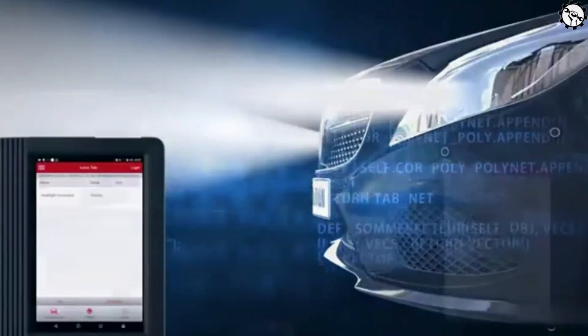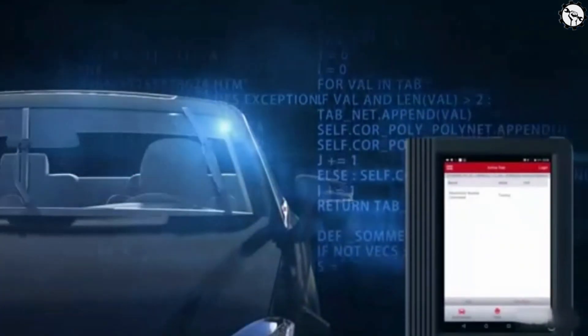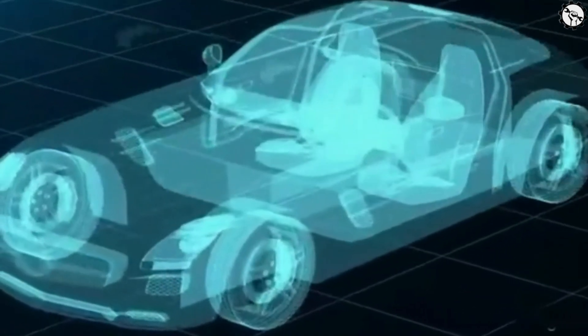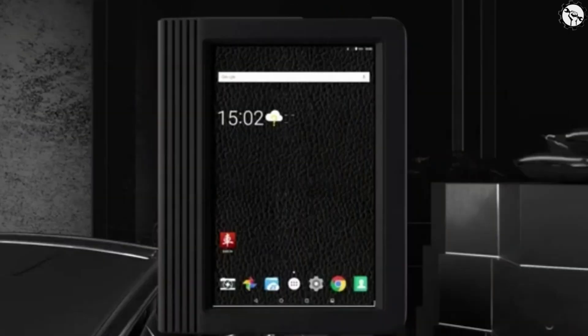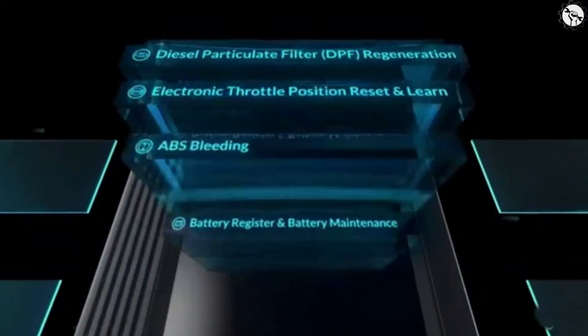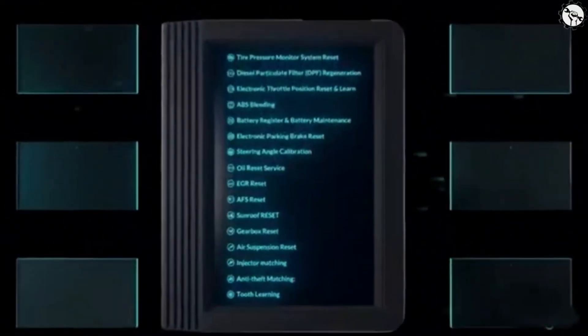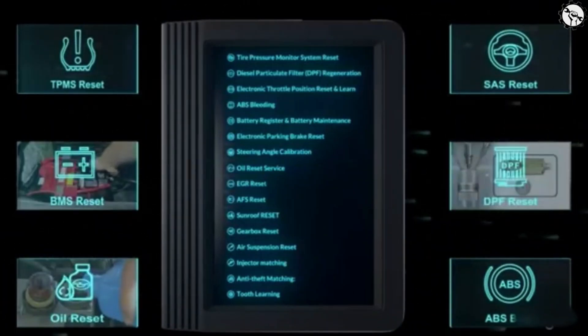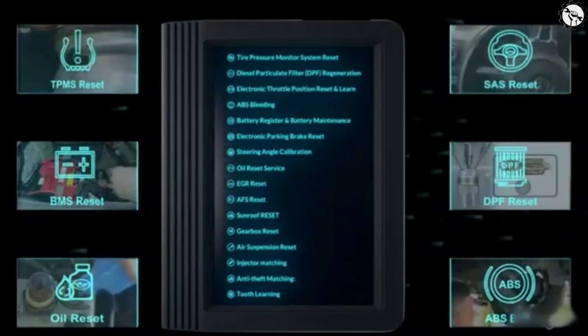Live Data: The X431 V Plus Pro can display live data from all major vehicle systems, which can be helpful for monitoring the performance of your vehicle. It also features a large 10.1-inch touchscreen display, a user-friendly interface, and free software updates for two years. It can also be used as an OBD2 scan tool, which means it can read and clear codes on most vehicles.